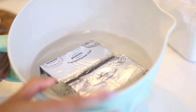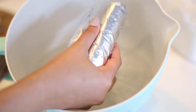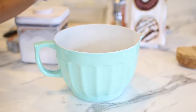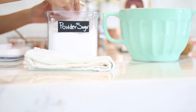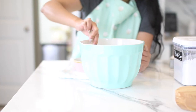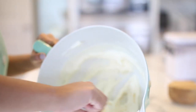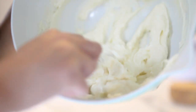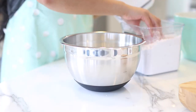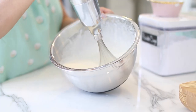Next I get cream cheese at room temperature — if it's not room temperature, put it in a bowl of hot water to get it nice and soft. I put the cream cheese in a bowl, add powdered sugar, and mix until it's nice and creamy and smooth. Then we make homemade whipped cream, which is so easy — you just need heavy whipping cream and powdered sugar. Mix the two together until you have a nice fluffy consistency.